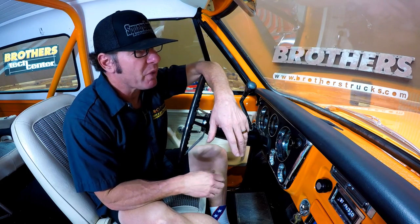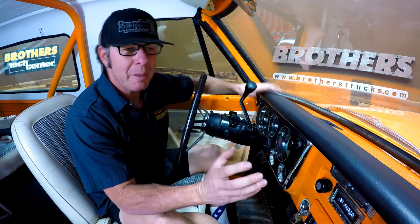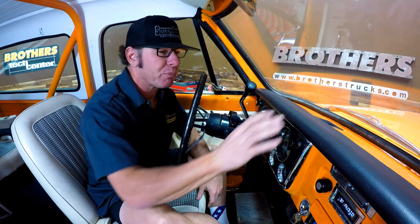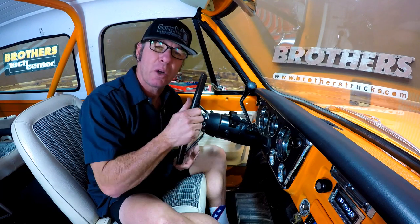Hey guys, it's Steve from Brothers and today I'm really excited to show you about this 300 watt Bluetooth radio. A few months back I put this radio into this K5 Blazer we're sitting in, and this is my own personal truck.